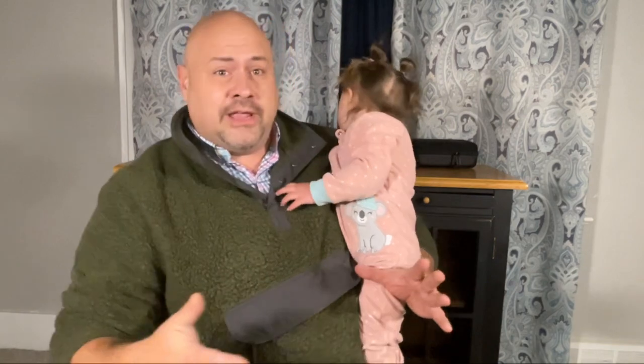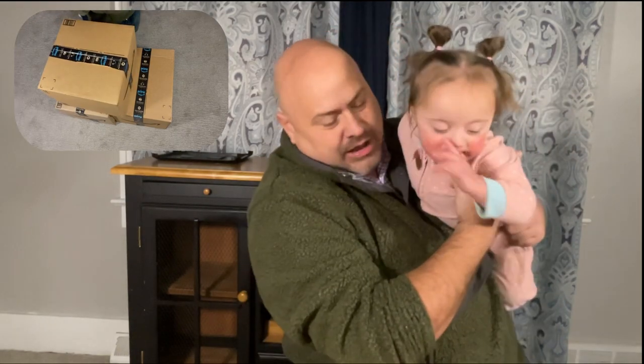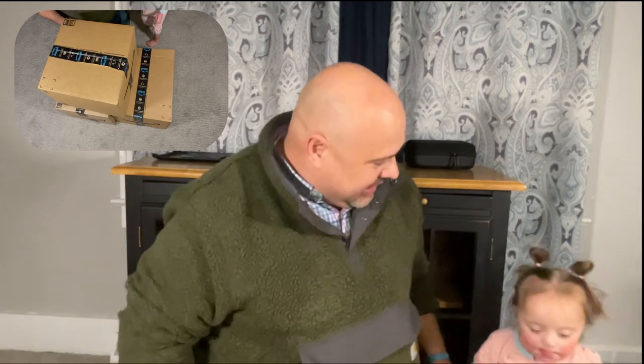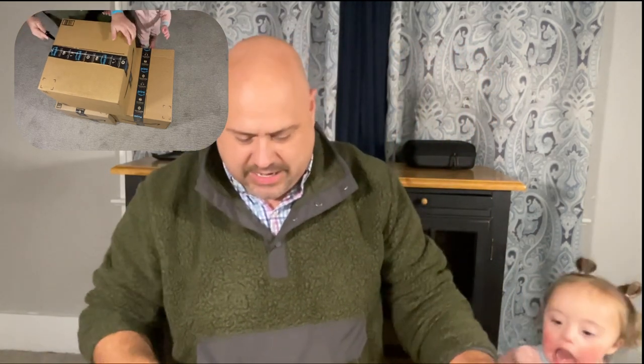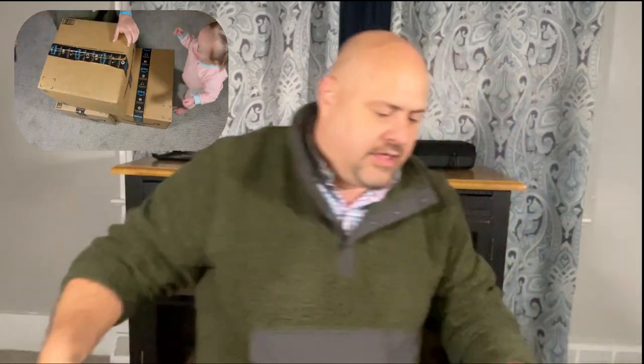Hi everybody, welcome back to Donald's Dad Picker. This is Maisie. We are going to rip open these boxes. Jen's over here to the side, off camera, but you'll probably be hearing her. We don't know what's in these at all — it's going to be a total surprise. What happened was today I went to this Liquidators, picked these pallets up, and FaceTimed Jen and Maisie. They each pointed to a box they wanted, and I picked up one myself. So we're cutting them open now.